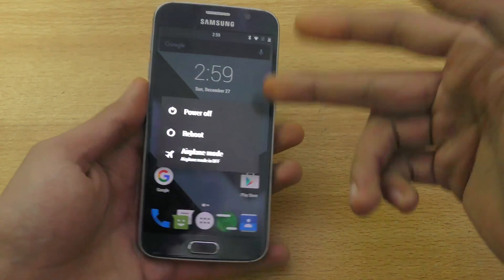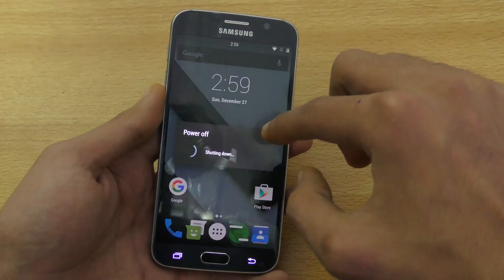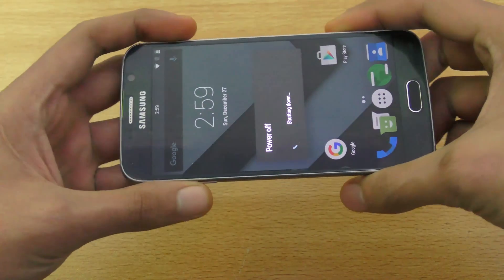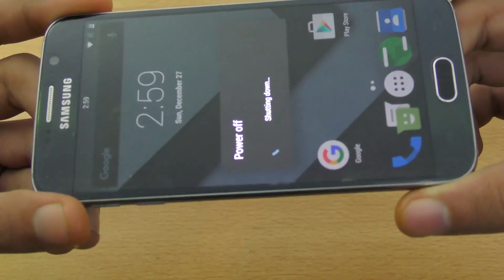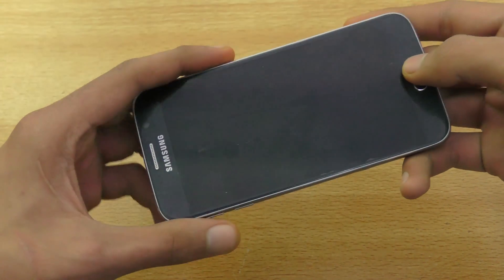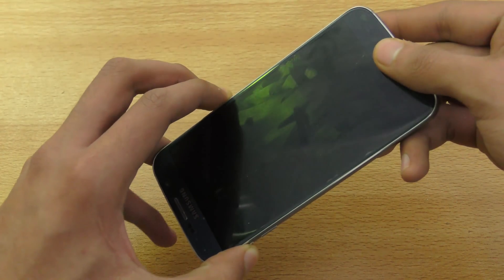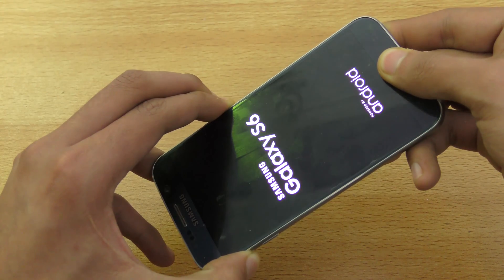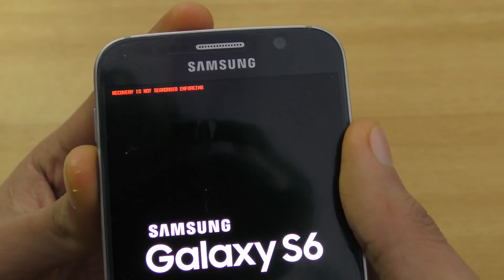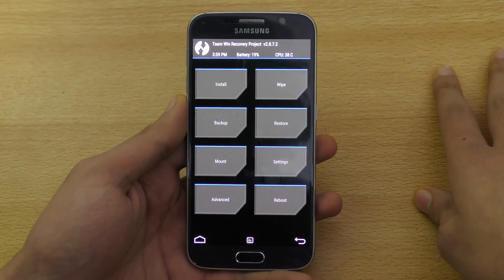After you have copied the ROM and the G apps, go ahead and power off your phone. When your phone is completely off, hold down volume up, power, and home button at the same time until you see the Samsung logo. It will say something about recovery at the top — that doesn't matter. Now here we are in the recovery.